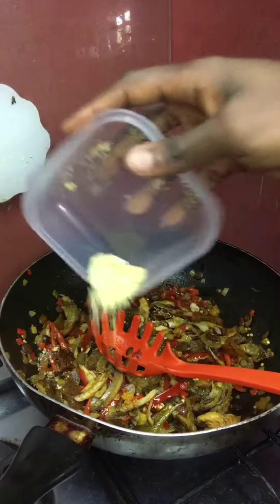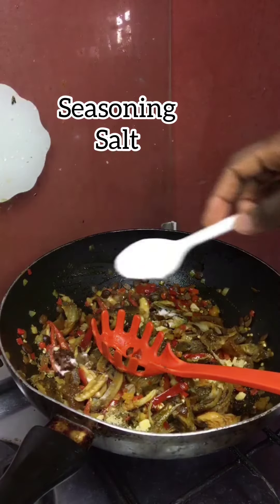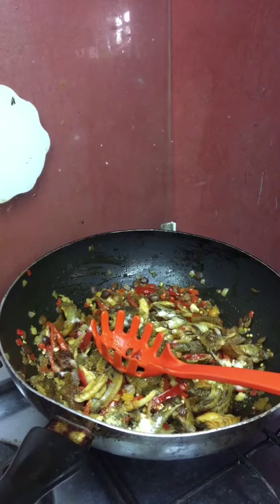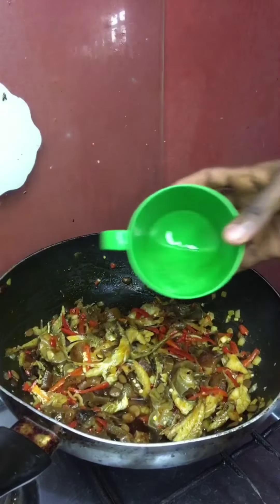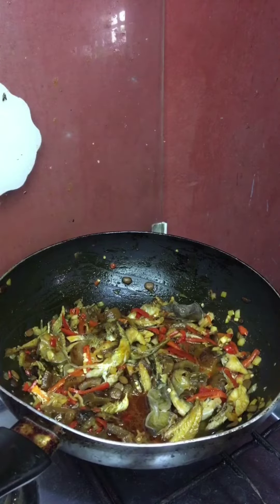Add your seasoning, salt, and a little bit of water, so it can fry under low heat. Please remember, your native stir fry spaghetti should be cooked under low heat. After letting it fry under low heat,